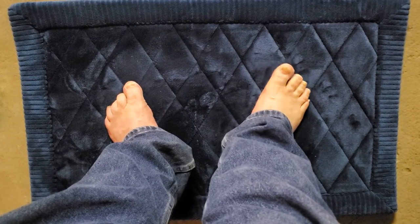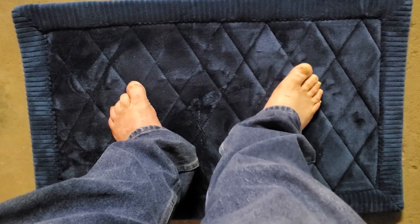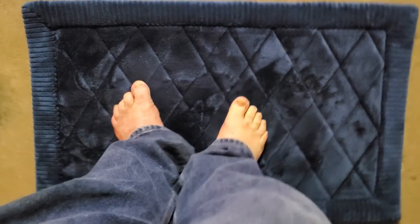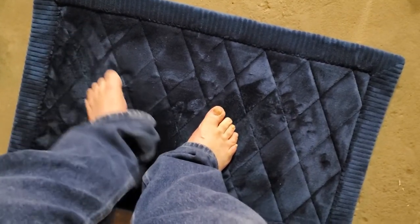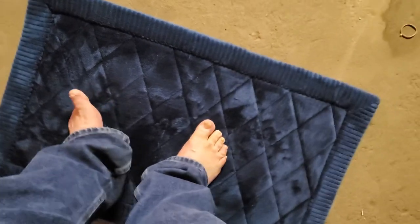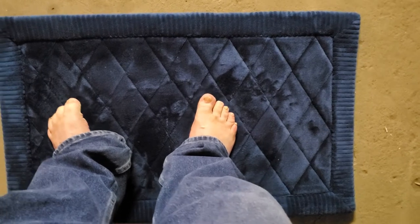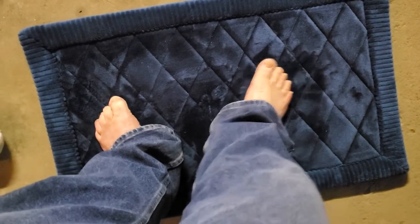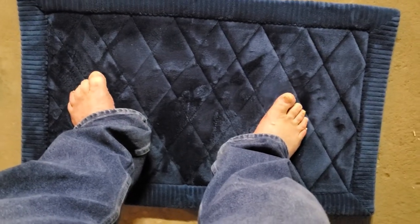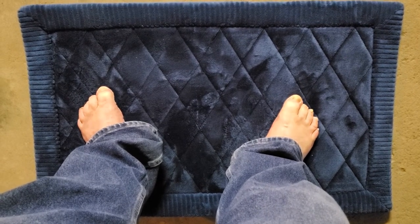This is my very first memory foam bath mat. There are probably others that are better — this is a Walmart brand — but it's very soft on the feet. I would definitely give this a nine in softness.